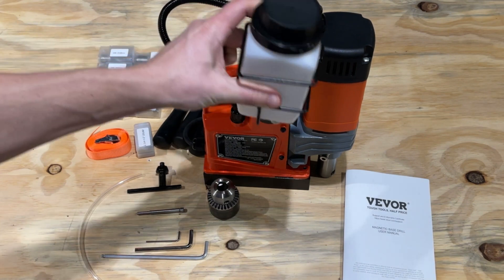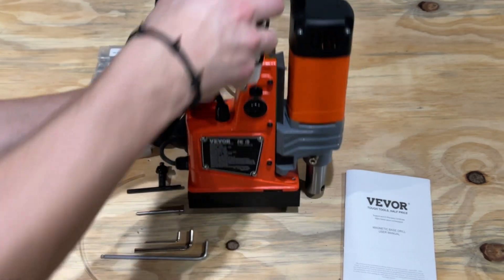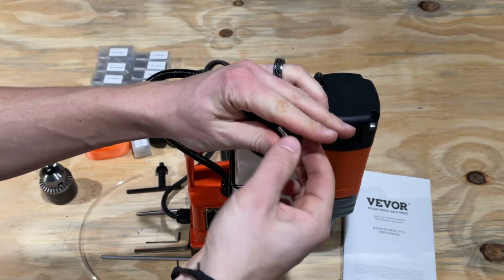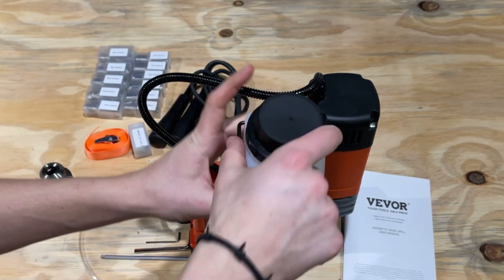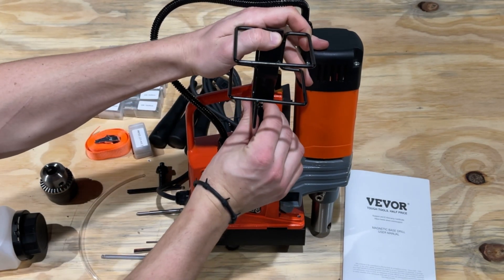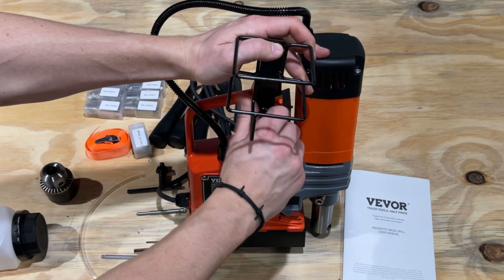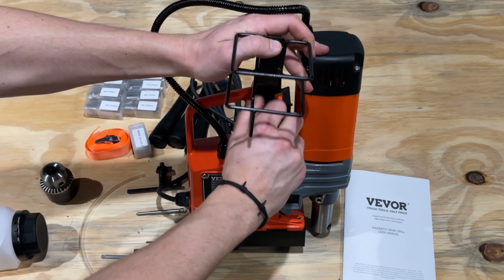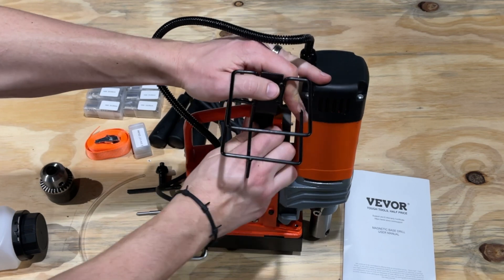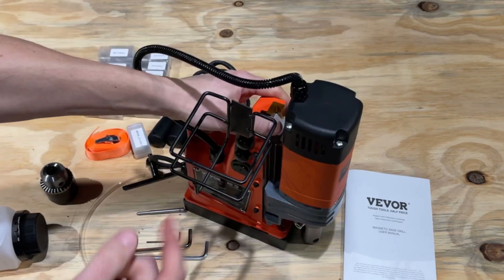The second knob doesn't need to come all the way out because it has an opening right here that you can just slide this over on. If you get it out far enough, you can slide it right over the top, and then this nut will be screwed into this hole here. Just screw that in — make sure these are tight. When you operate the drill press, you will want to have this filled with water.